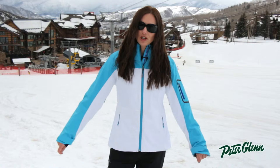Hi, I'm Laura from PeterGlenn.com and I'm in Snowmass, Colorado checking out the new Obermeyer women's collection for 2015. This is the Luna jacket. It is one of the most technical jackets that Obermeyer makes.